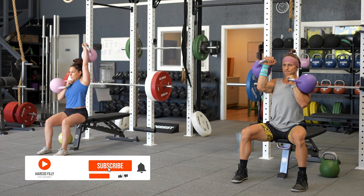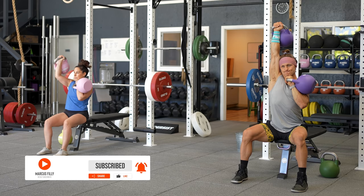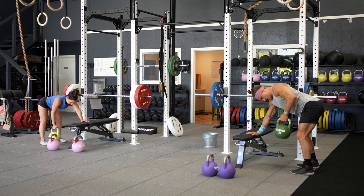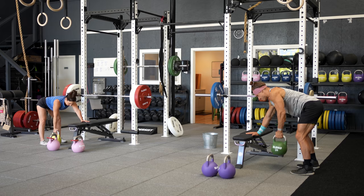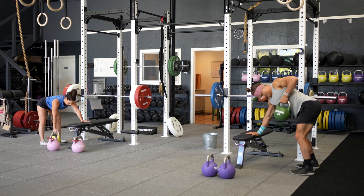Let's talk about variable rest periods for work capacity and intensification. Once we adopt the superset training format, we have more variables we can tweak to increase intensity and develop work capacity. In today's session, the first superset used 90-second rest periods to ensure adequate recovery and optimize strength benefits. In the second superset, we used 60-second rest periods along with higher time under tension to build more metabolic stress with accessory lifts for hypertrophy and muscle endurance adaptations.